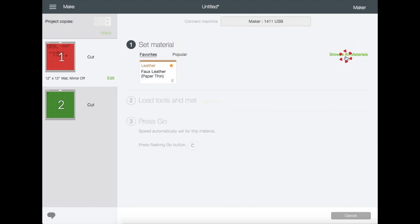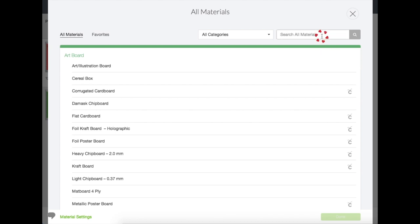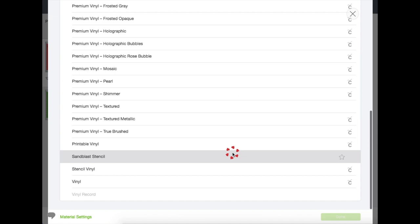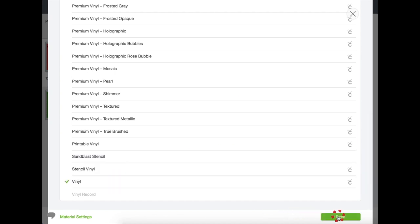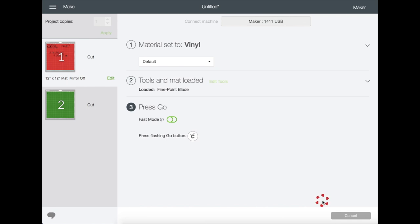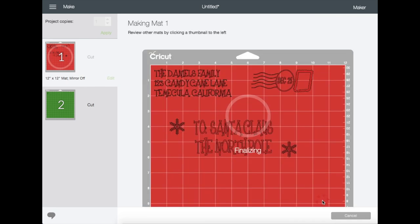Click on Browse All Materials and type vinyl — it will give you a list, just choose appropriately. I'm choosing vinyl and then click Done. Right here there's a drop-down for pressure: either more or less, or just stay on default. The next step is to get your mat and vinyl ready.